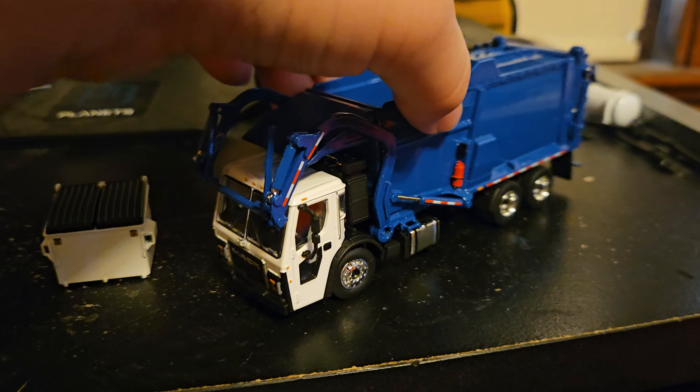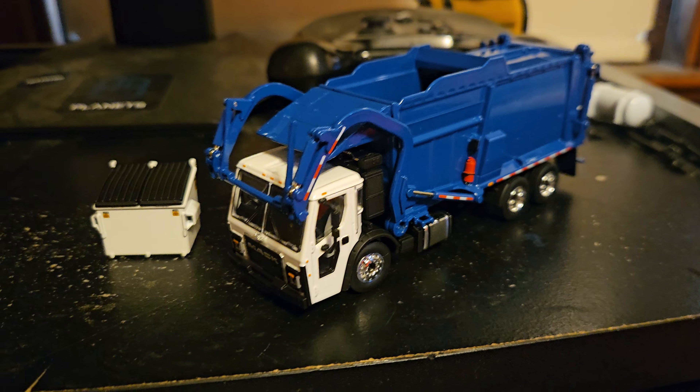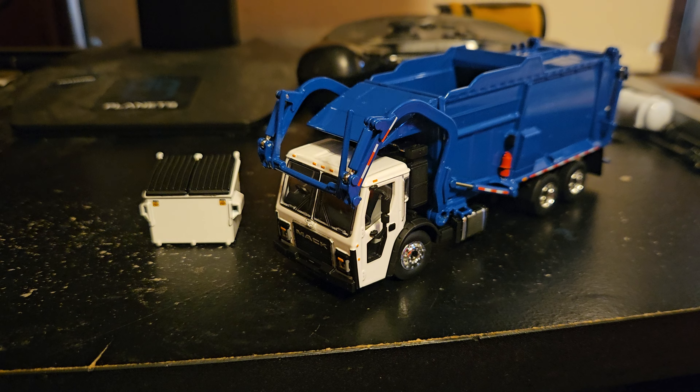This is a great model from First Gear. Hopefully you enjoy it.